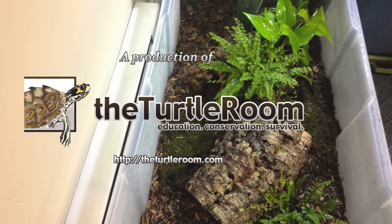Thank you very much for checking this out. Hopefully it helps any of you who are working with this awesome species or species like it. Please visit theturtleroom.com for more information or subscribe to our YouTube channel.